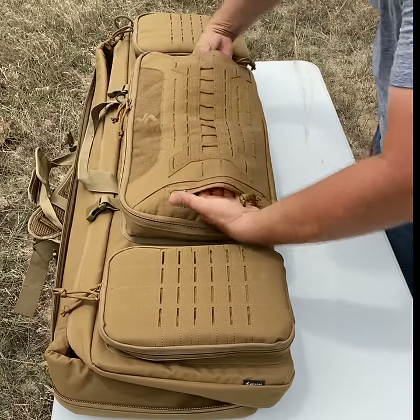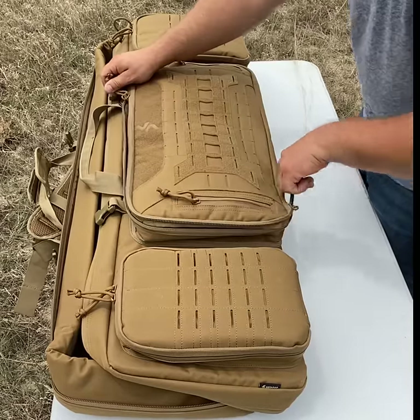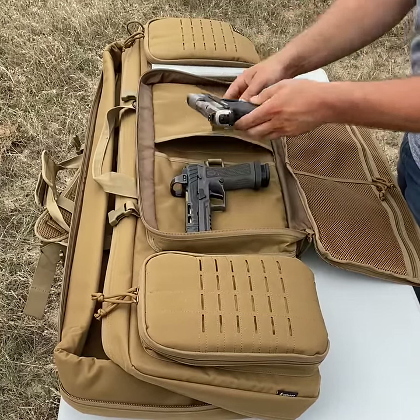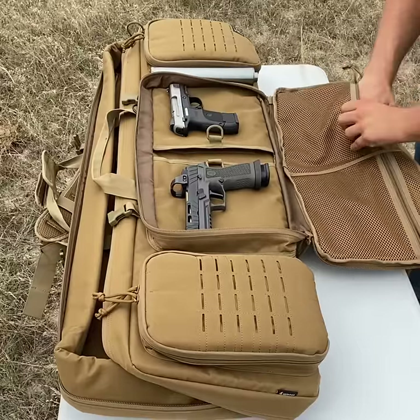It also has some pretty deep pockets on the front and back side. On the front main pouch is where you can hold two pistols. There's also pouches that'll hold your extra mags and any accessories.